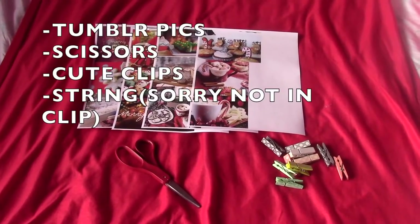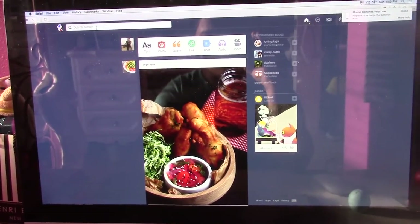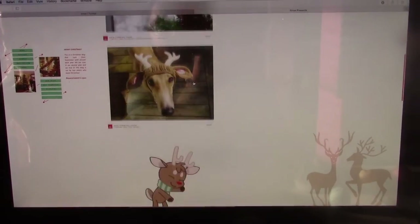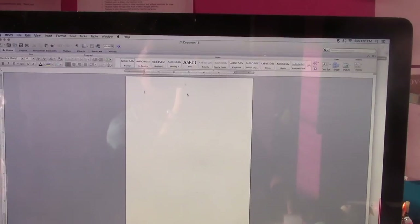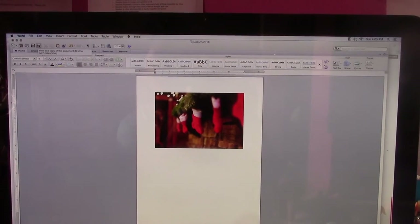The final DIY is Tumblr pictures on a strip. What you need is Tumblr pictures, scissors, cute clips, and string. To get the pictures, go on Google, type in Tumblr, and then search — type in 'Xmas', not 'Christmas', because Christmas photos won't pop up. I chose a random picture on Tumblr, selected Xmas presents, and just copied the image. Then I went on Word, pasted it, wrapped the text so I could move the picture around, chose square format, and printed it out.